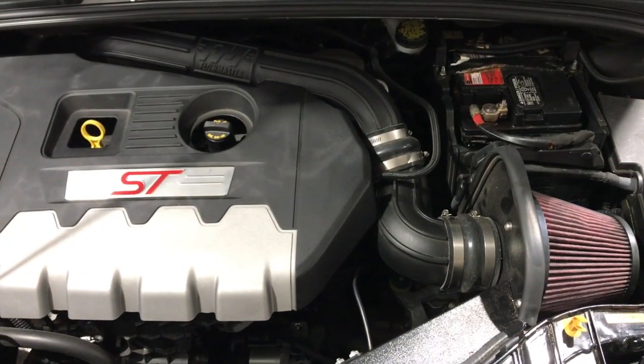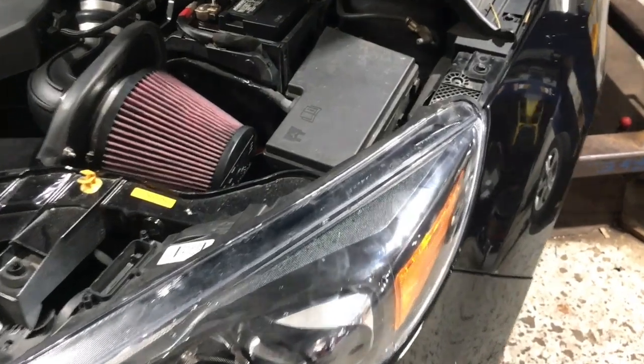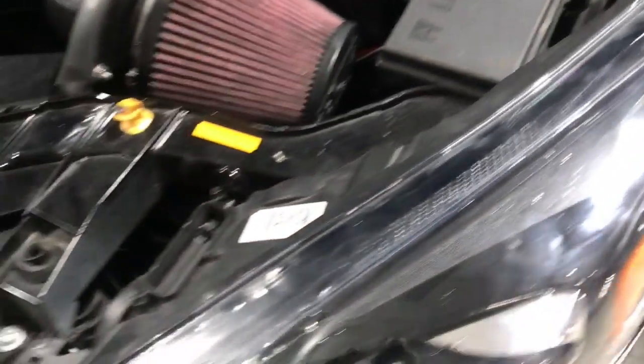This car is already equipped with the Flowmaster exhaust system and the Flowmaster cold air intake, so this intercooler should be a nice addition and give it some increased horsepower. To install the intercooler, we need to completely remove the front bumper cover.